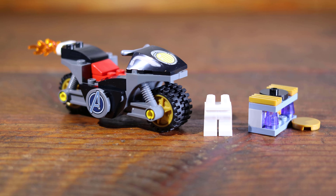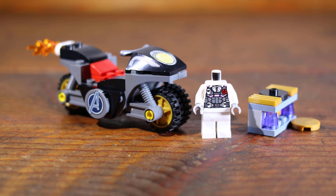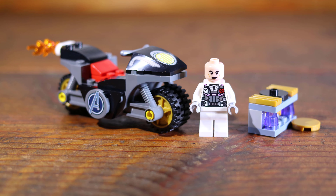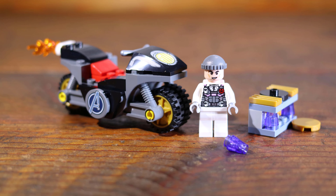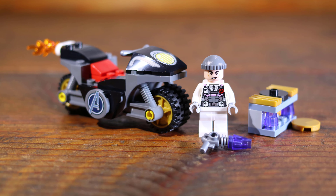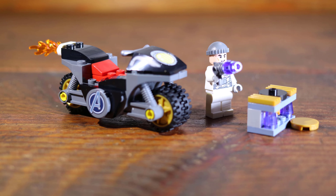This set would be a great start to building with LEGO or a great addition to a LEGO Marvel theme collection. A Hydra minifigure is also included with a cap. The print quality is also good, as seen by the size and detail of the Hydra logo.